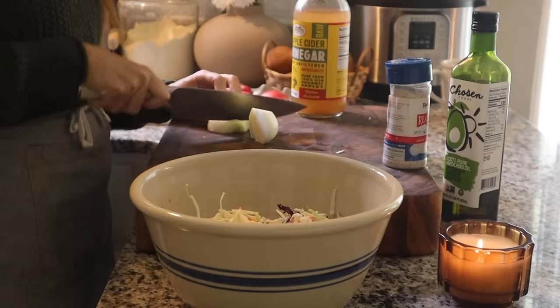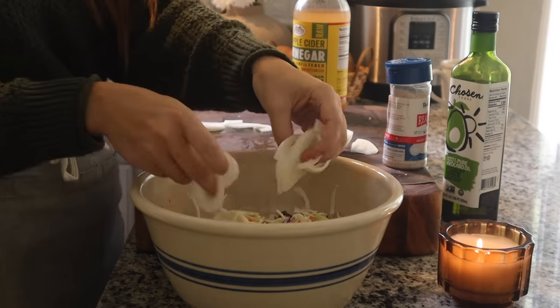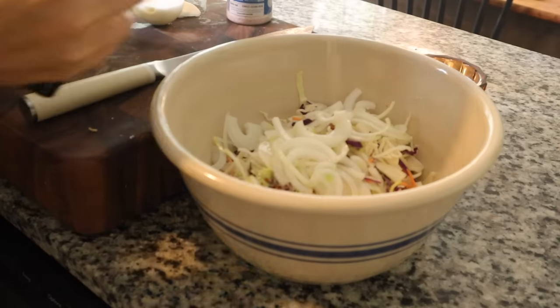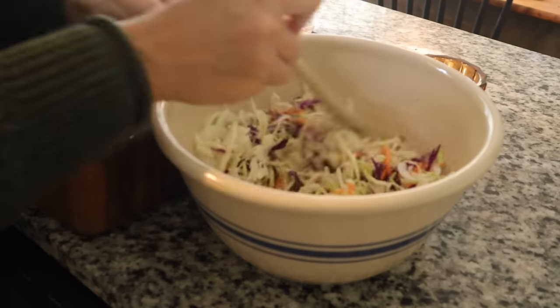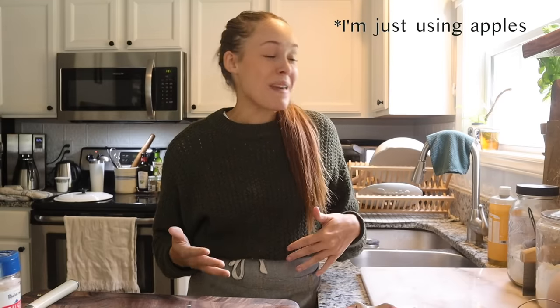In the meantime I make my cabbage salad to serve on the side. All I do is take a package of coleslaw mix or broccoli slaw mix, slice up a sweet onion, and add apple cider vinegar, a little avocado oil, and some salt. I mix it all together and put it in the fridge. I think this is one of those meals you could make ahead of time — the chicken marinates in the braising juices and the cabbage salad only gets better as it softens and takes on the flavor of the onion and apple cider.